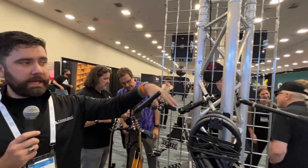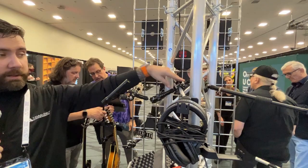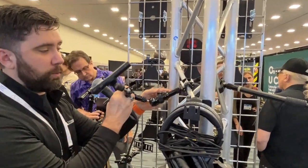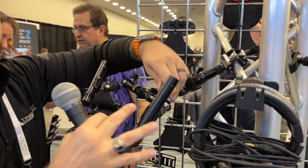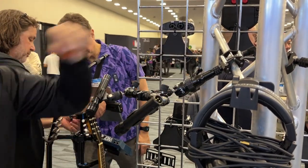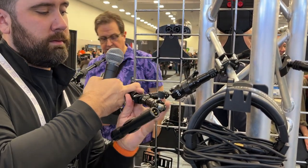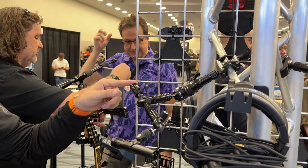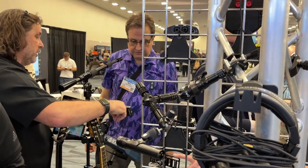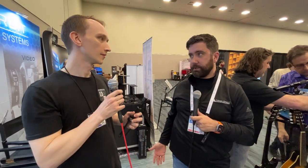This is for, say for example, a piano — you clamp onto the harp. You can move this to where you want, say you want it by the hammers. Do you want to do an XY? No stand. Or if you want to remove it and put a camera on there or a light on there. It's really your imagination that is the limitation. There are more tools you can put in your tool belt to help you be as creative as you really want to be.